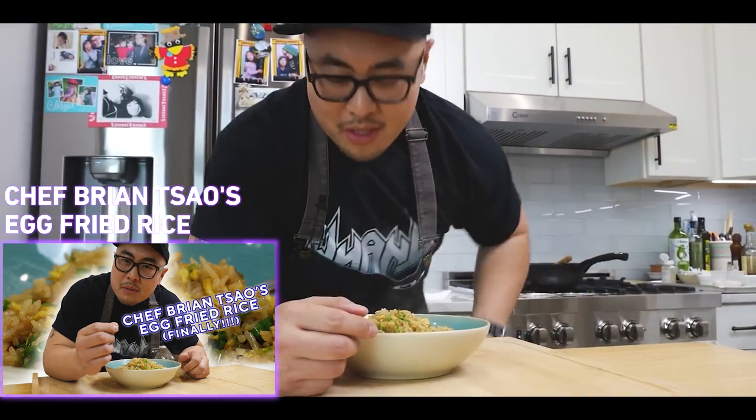Be sure to check out my egg fried rice video I did a couple months back. We're still trying to get Uncle Roger to react to it so I can finally get the Uncle Brian title.